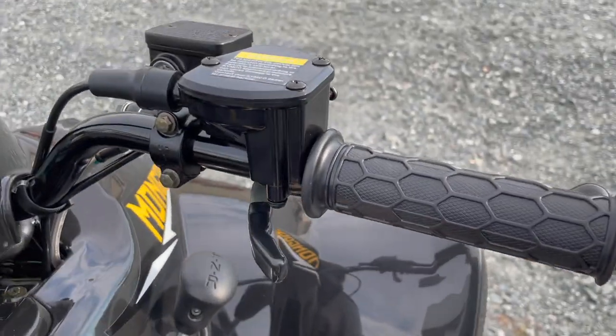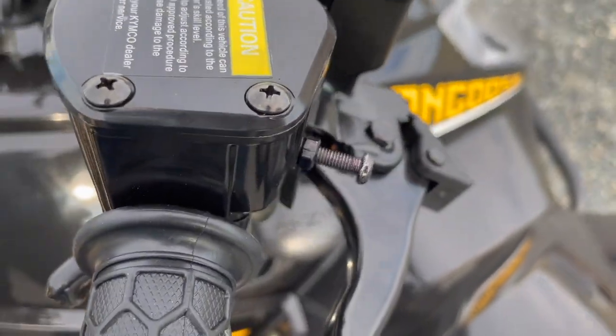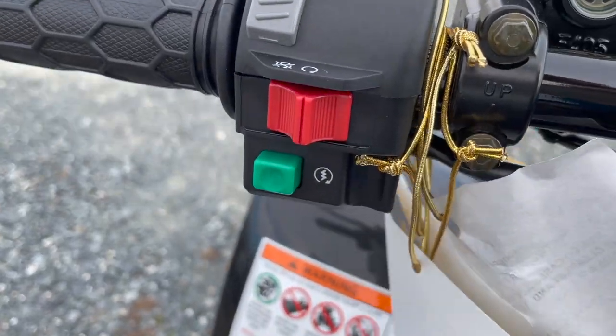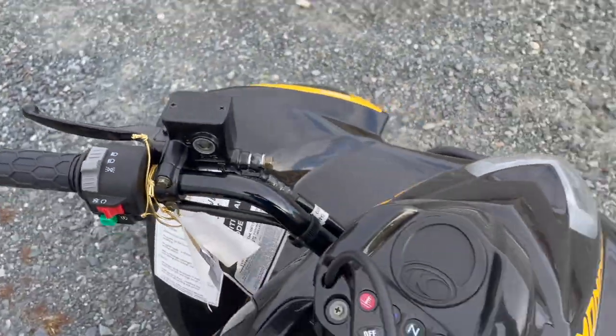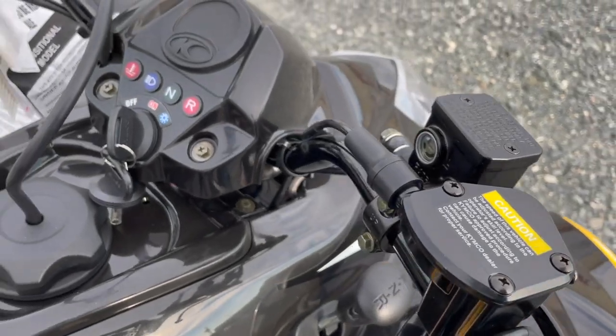Controls: you have the standard setup on the right side — thumb throttle and a restrictor screw. Keep that in mind if you want to slow it down for the kids. On the left side you've got the light switches, kill switch, and your starter button. Master cylinder is visible for both the left and right brakes. Left brake does your rear, right brake does your front, like a motorcycle or scooter.